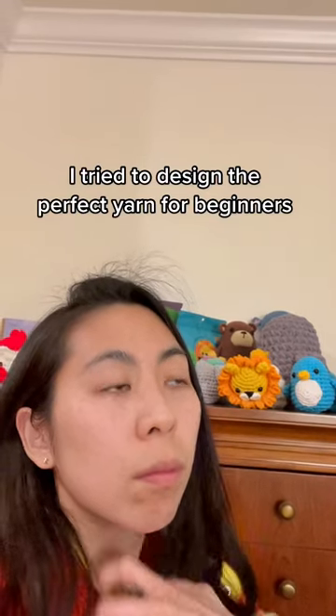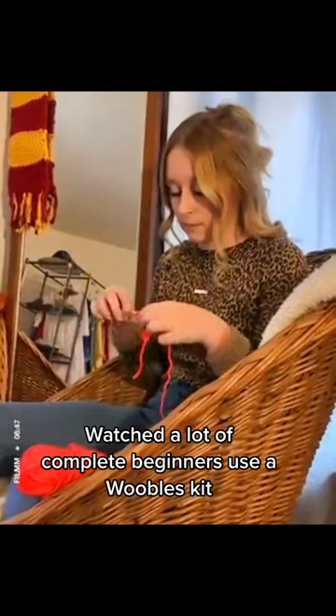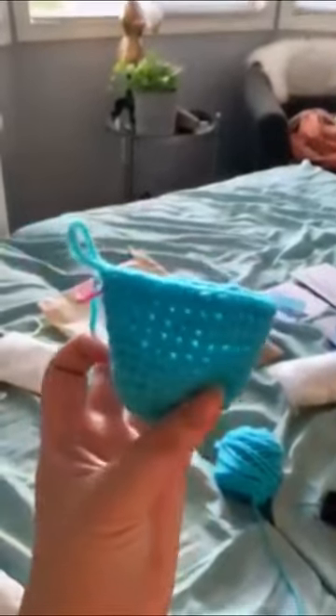I tried to design the perfect yarn for beginners, and this is what I came up with. To get here, I watched a lot of complete beginners try to learn how to crochet with our kits and saw two big problems. One, their hooks would get snagged on the yarn when they tried to pull it through, and two, people weren't sure where to put their hook next.